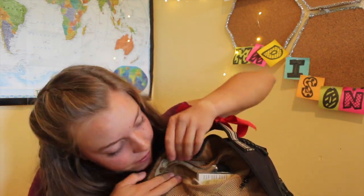In the mesh pocket beneath that, I normally have a lot of snacks here — I currently don't. I have some gum and some soy nuts. If you know me, I like my soy nuts. It's just like dried edamame and it's so delicious.